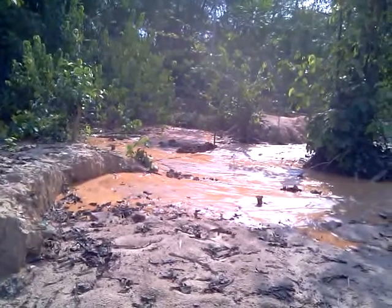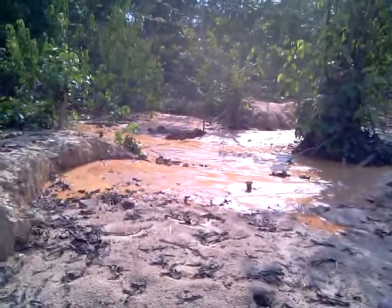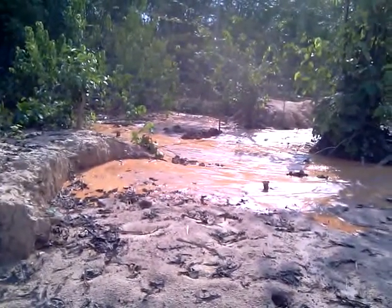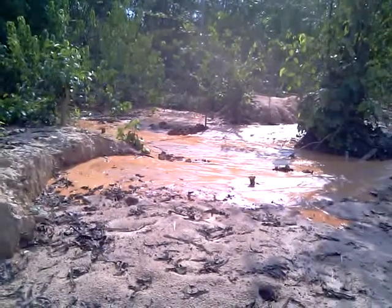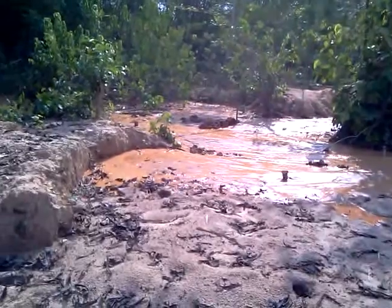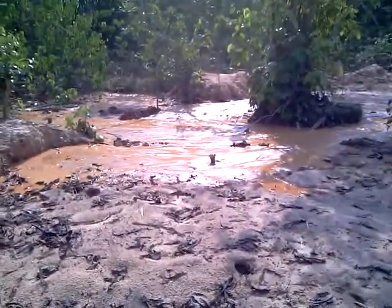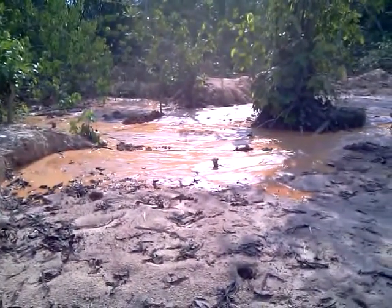The problem that we're having is it's so dry and it's been so hot — the water is sinking into the ground. Once the water is saturated into the ground, then it will continue to flow. But as of now, we've been running for two days and the water hasn't made it back. So hopefully, God willing, we can get some rain, or it will hurry up and saturate the ground and reach back to the hole.